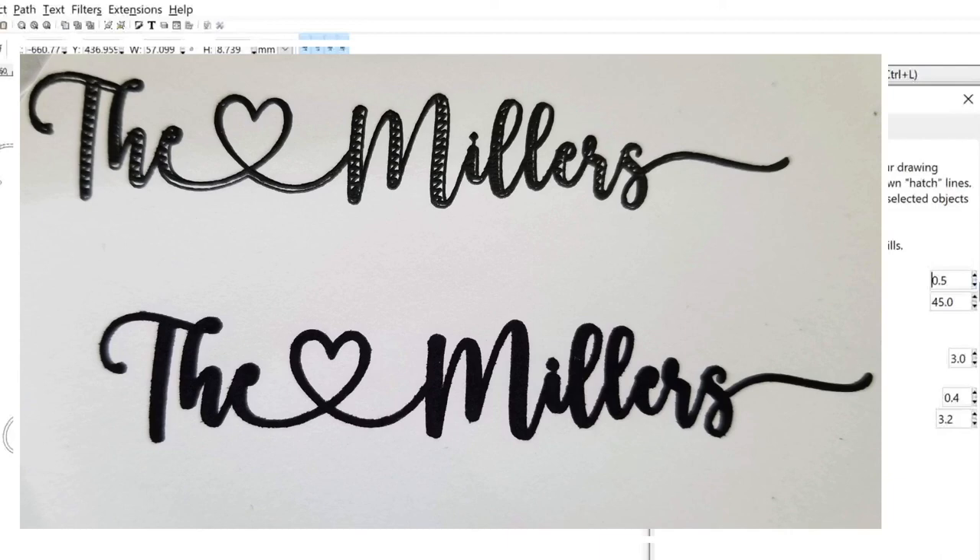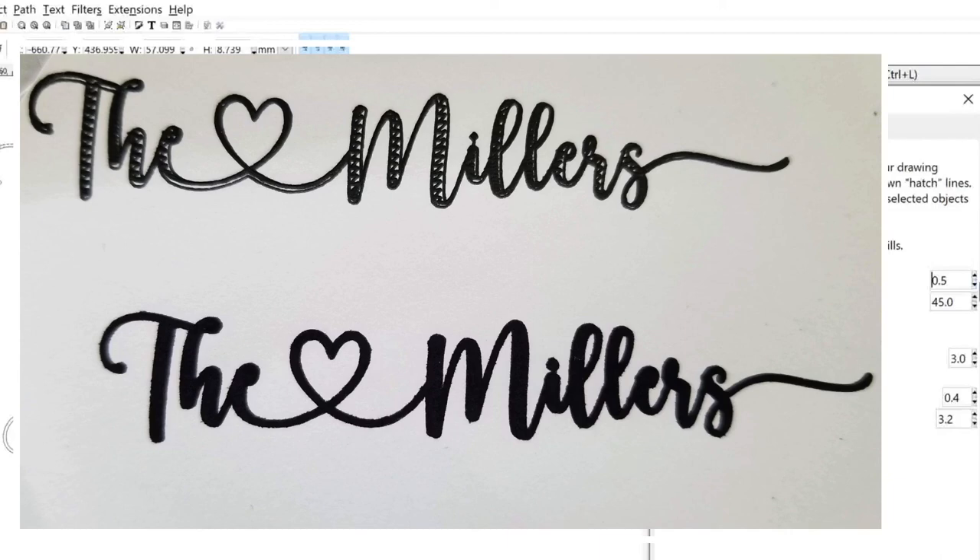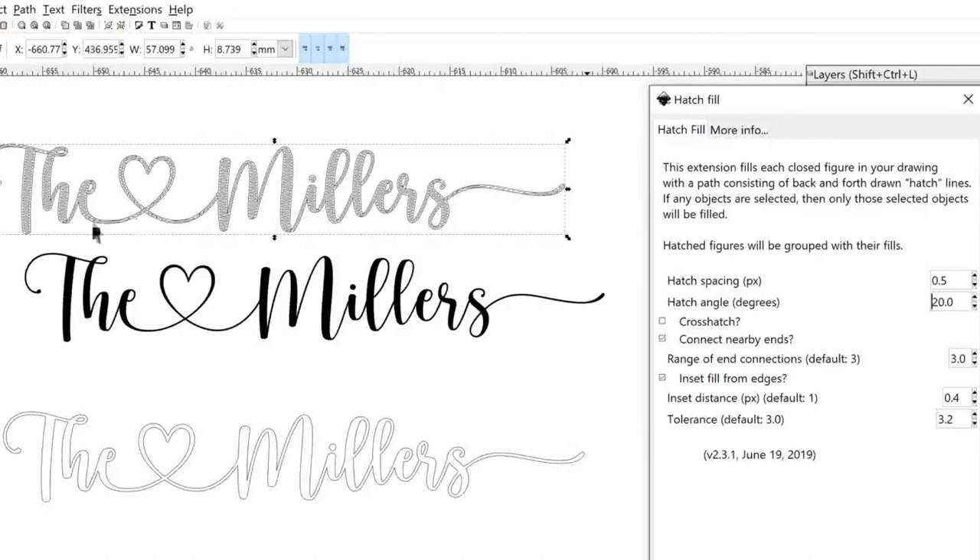If you use a bolder tip it's going to look different than a fine tip. The fine tip is what engraving uses, and the bolder tip is like the normal felt tips that Cricut pens come with. My official settings were: hatch spacing 0.5, hatch angle 20, crosshatch unchecked, connect nearby ends checked and left at 3, insert fill from edges checked and left at 0.4, and tolerance left at 3.2.